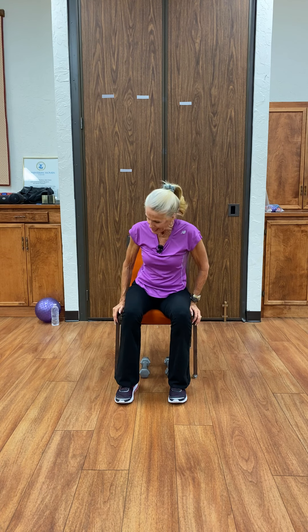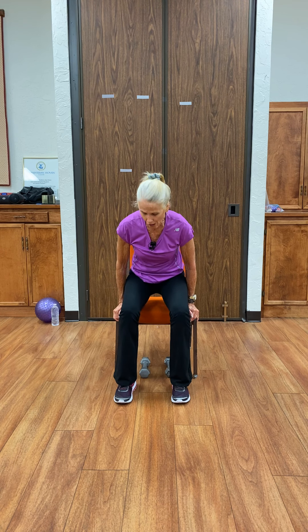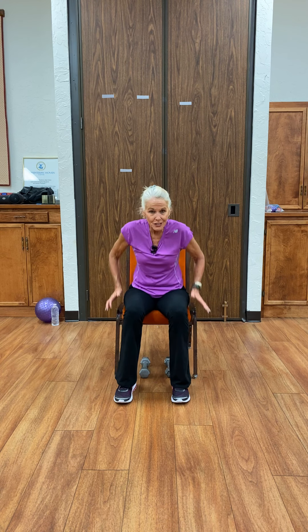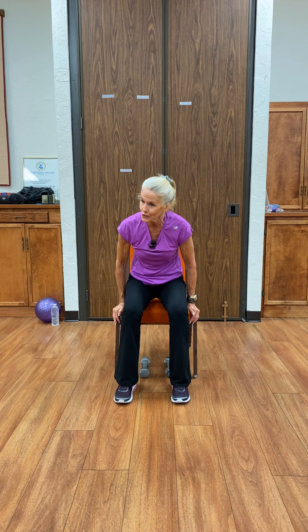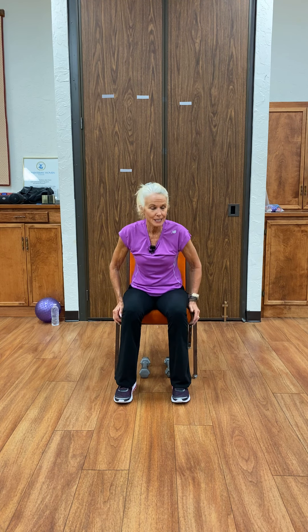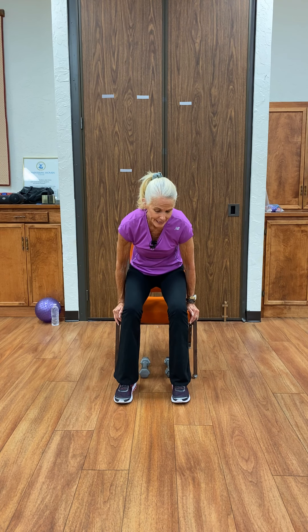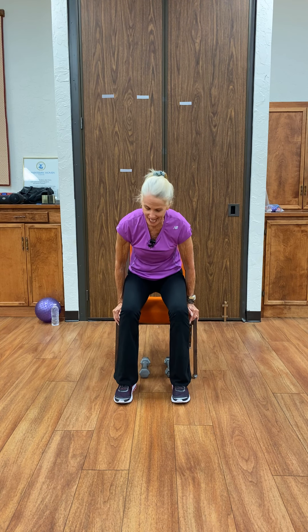The hands resting on the seat this time. Our feet should be in that nice wide position for a chair lift. You want to come forward with this, lifting yourself off the seat and down, for ten. Two, three — hands braced on that chair — four, five, six, seven — upper body strength — eight, nine, ten. And down.